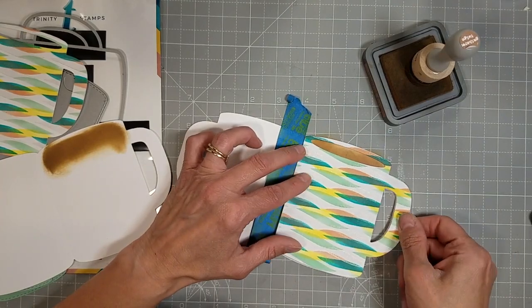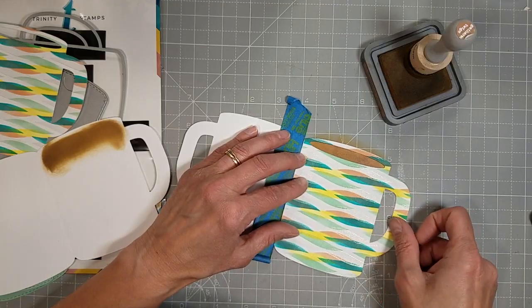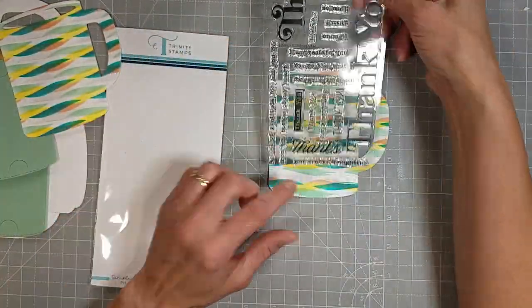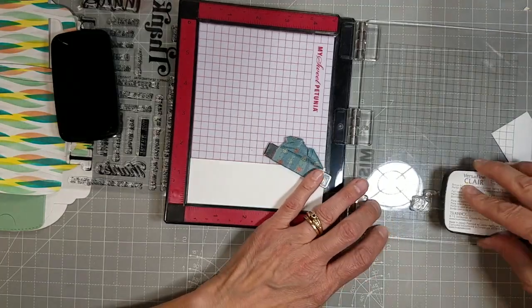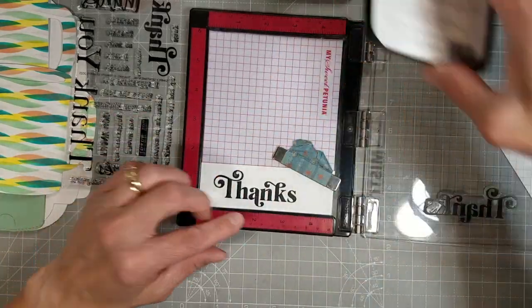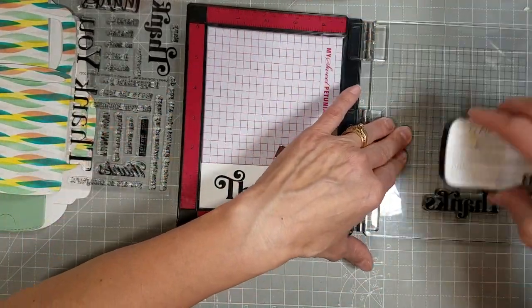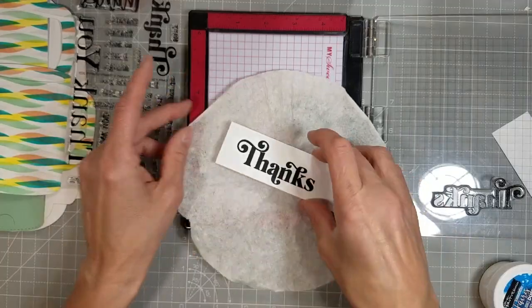Now, back to the beginning of this voiceover when I said that I wished I'd had these on my trip. We did travel by air on our vacation, and here we are using this Simply Sentimental Thanks stamps and dies. These are wonderful and they work for so many different projects, and I am delighted to use them on these mugs. We're going to stamp these in VersaFine Clair Onyx or Nocturne ink and heat emboss them with some clear sparkly embossing powder.